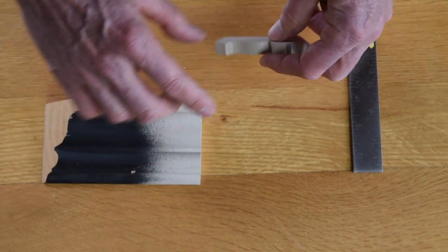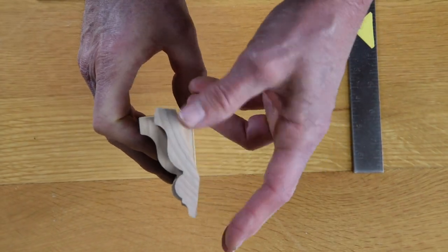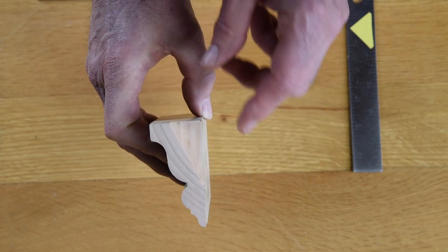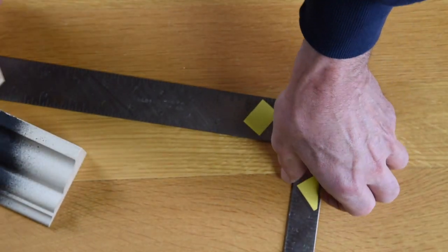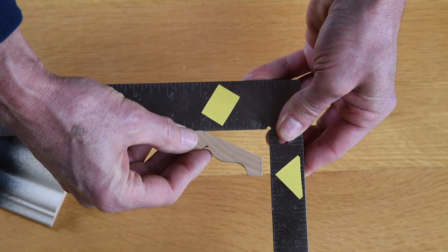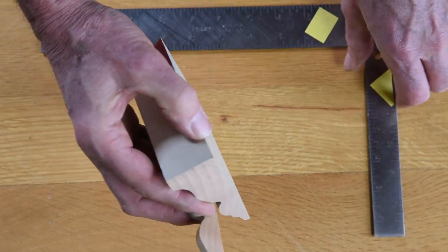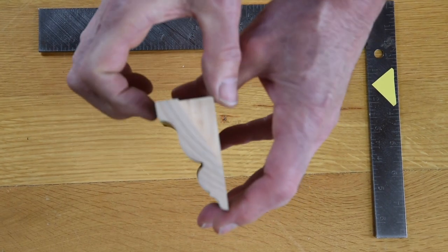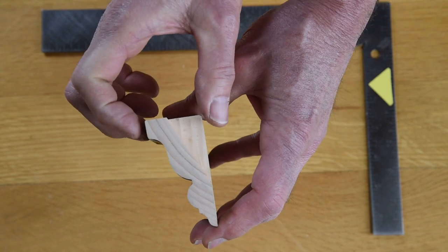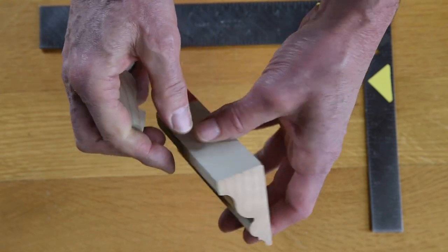Now, if we take this same crown and take it as a sprung crown, you can see that this is the exact same profile, and it has the same ceiling projection. If we take this crown and put it in our square, we can see that it has the same ceiling projection — inch and three eighths. So what I want you to think about is that the ceiling projection of a sprung crown is the same as the thickness if it was a solid crown. Think of your ceiling projection as the thickness of the molding if it was a solid piece.